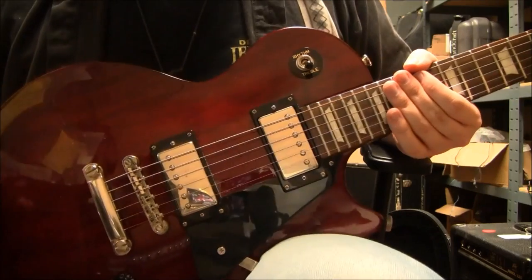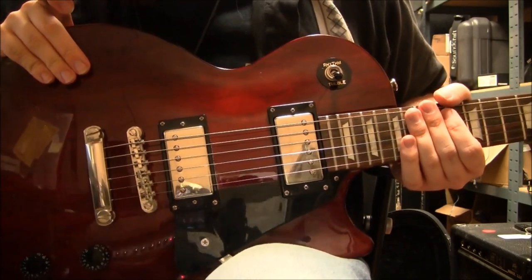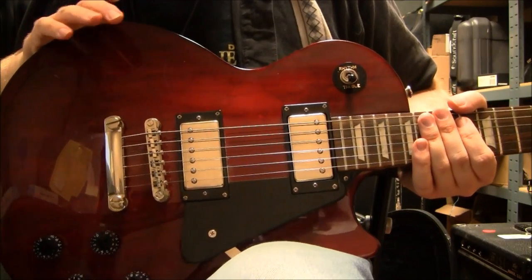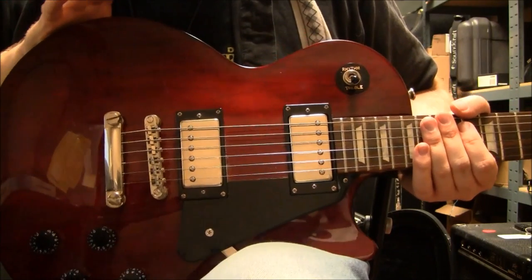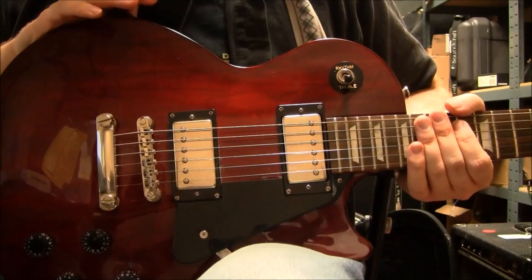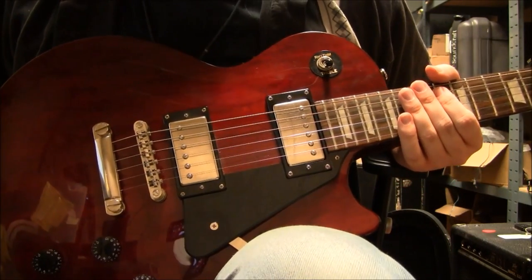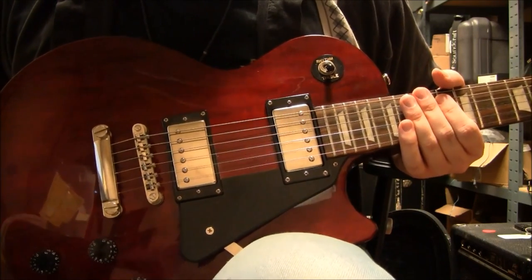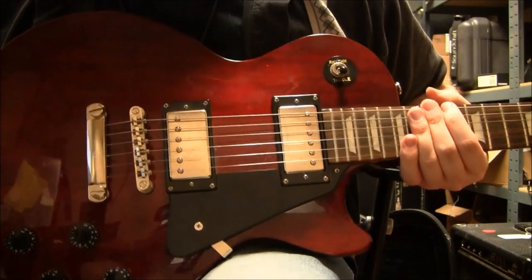Now this is kind of an interesting bit, because the Les Paul Studio, when Gibson was making them — I think it started around the 80s — it was meant to be a more budget line guitar. They really took a lot of the more fancy bindings, the fancy paints and all that, to kind of trim it down and make it a little more affordable. It's more designed for studio or working-level musicians.